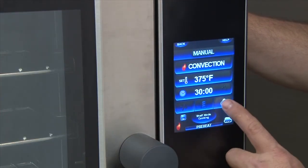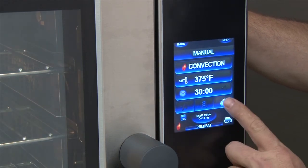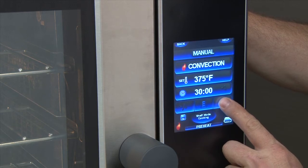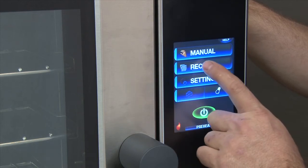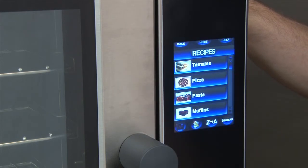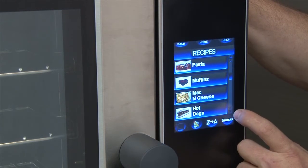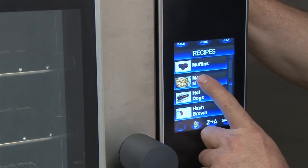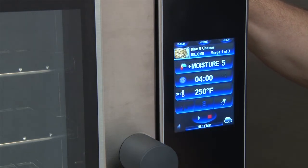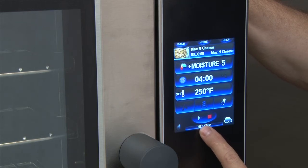To operate the light, touch the light button in the manual screen. The light will turn on and stay on as long as you leave it; to turn it off, simply touch the screen again. To cook with a recipe already saved in the unit, touch the recipe section. The saved recipes are shown. Using the up and down arrows, scroll to the item you want to cook and press that item. The unit will load the settings and start the process of preheating, announcing when it's ready to be loaded.